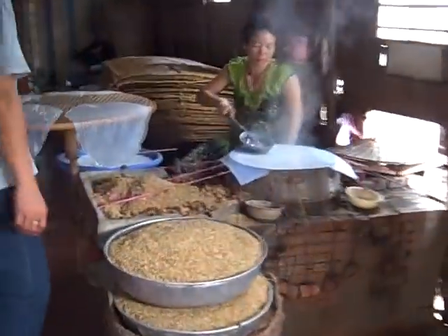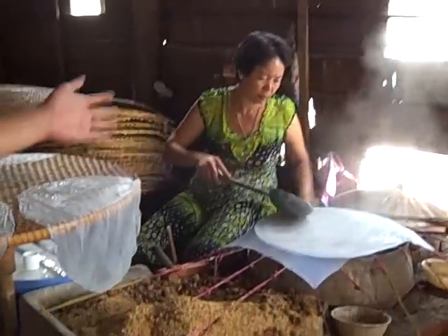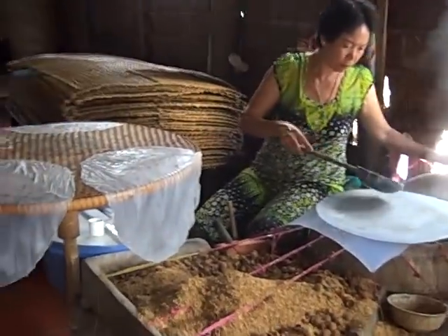Very delicious! I have never seen this before — very creative. Okay, right now you can see the local lady here; she makes the rice paper.